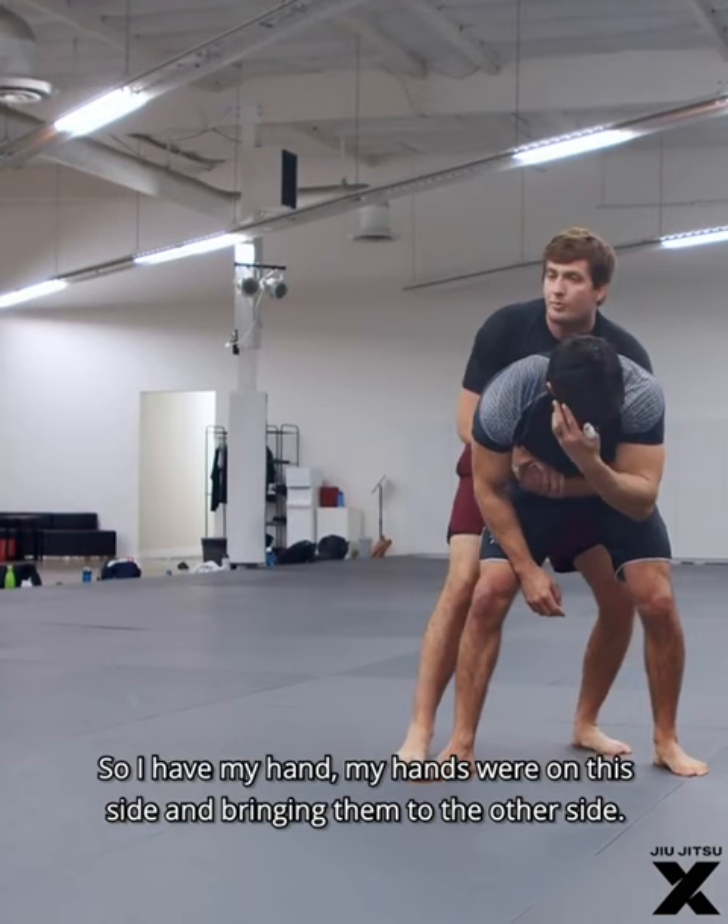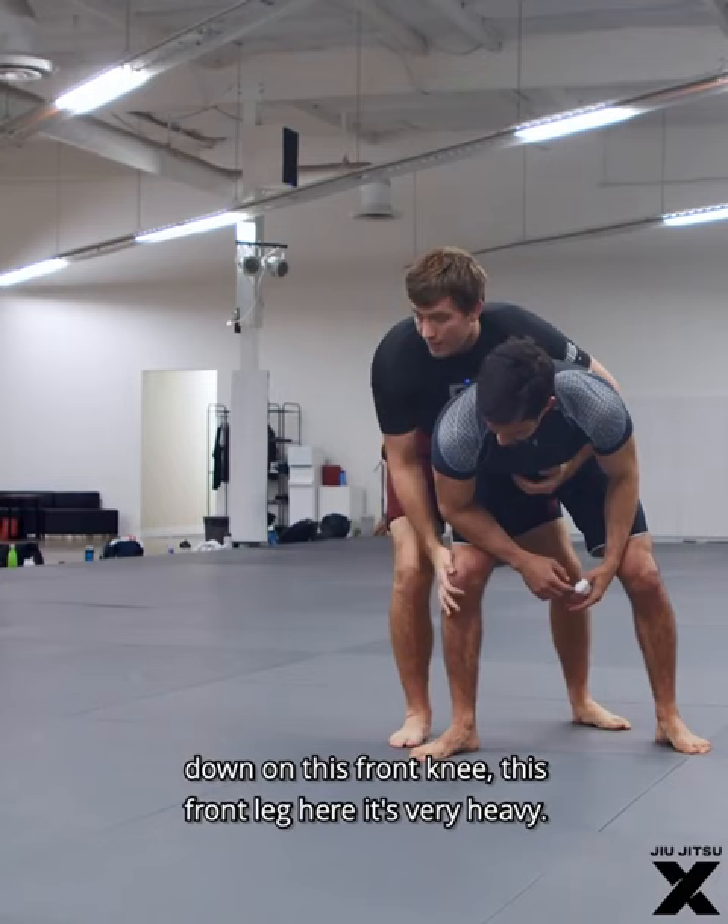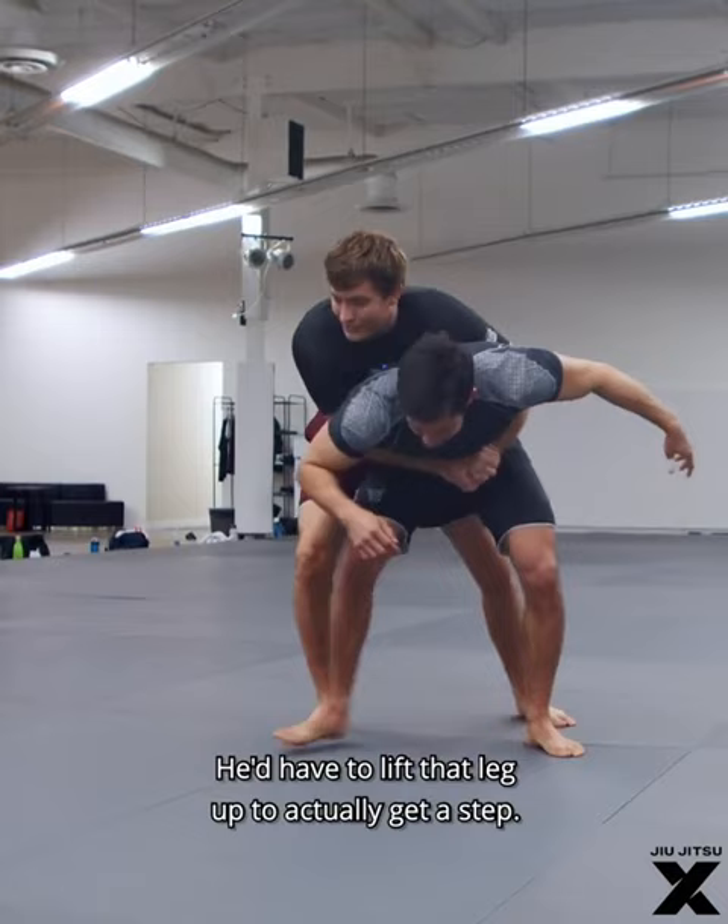I'm leaning in this direction, and my hands are on this side — I'm bringing them to the other side, kind of gut wrenching him here, bringing all his weight down on this front knee. It's very heavy; it would be hard for him to step.